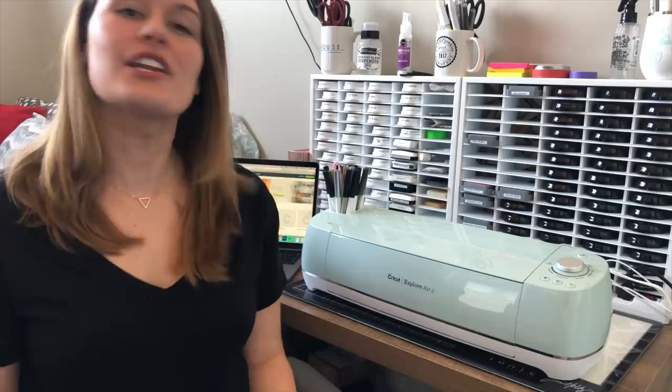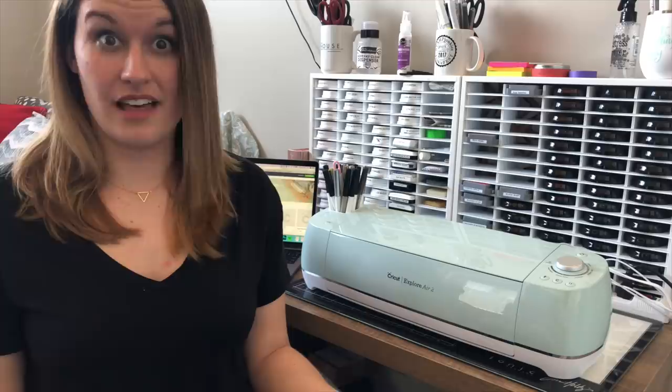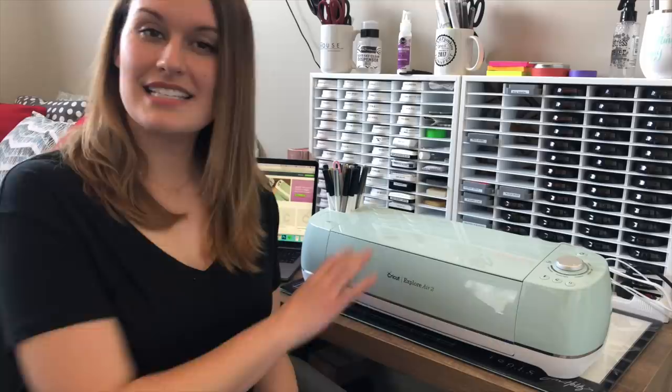Hey everyone, it's Justine and welcome to a new video. Today I'm going to be showing you how to use the new Foil Quill from We Are Memory Keepers. I'm going to tell you what it is, how to set it up, and then show a couple of projects using the quill itself. I tried it out on Instagram for the first time and absolutely loved the results, so I thought I would share it in a video tutorial.